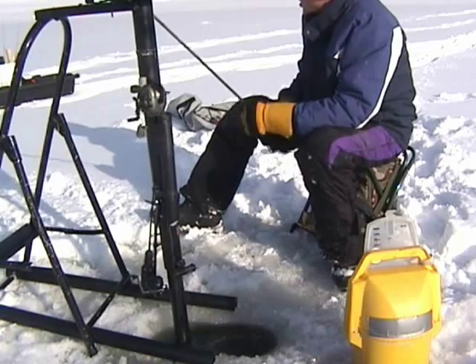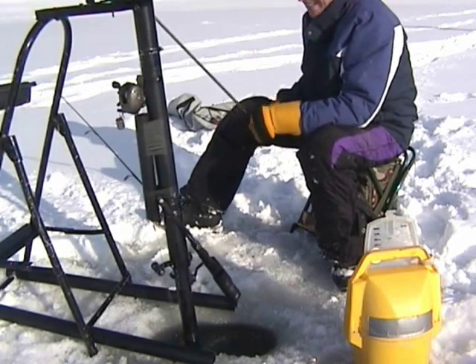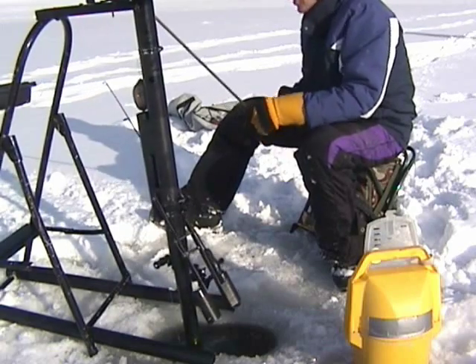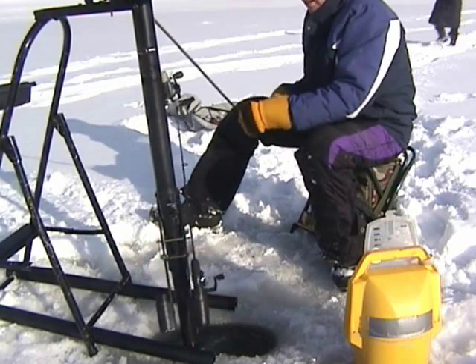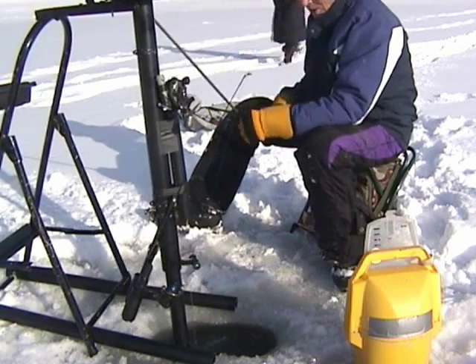Just got here, just got her set up. There's a five-foot arm underneath the ice, got the lure, the extended aid underneath there, and the pro on it.